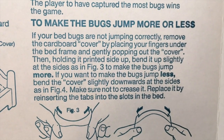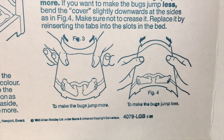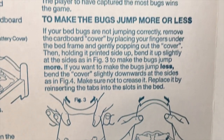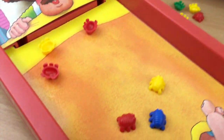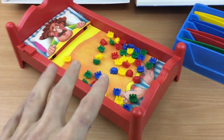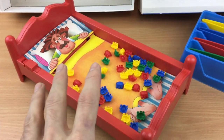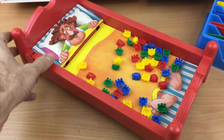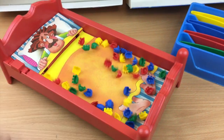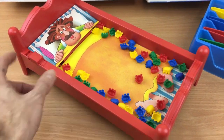You can adjust the curvature of the bed to make them jump less. So let's do that — bear with me. I've now made the bed more curved so it should bounce the bugs less. That's better.